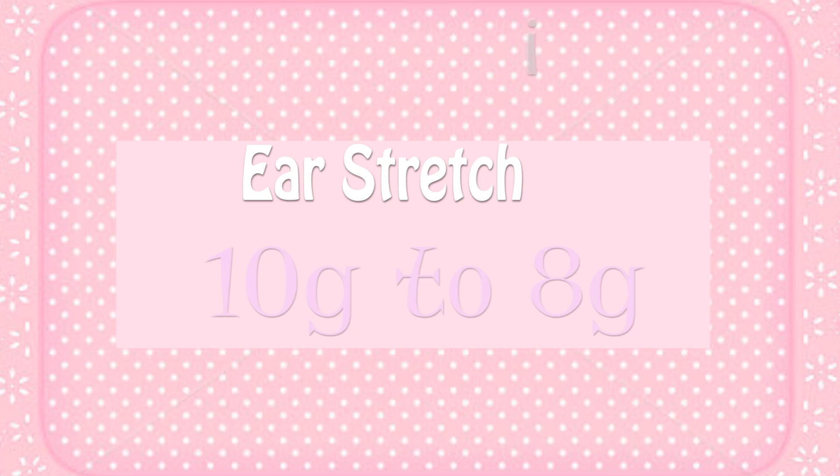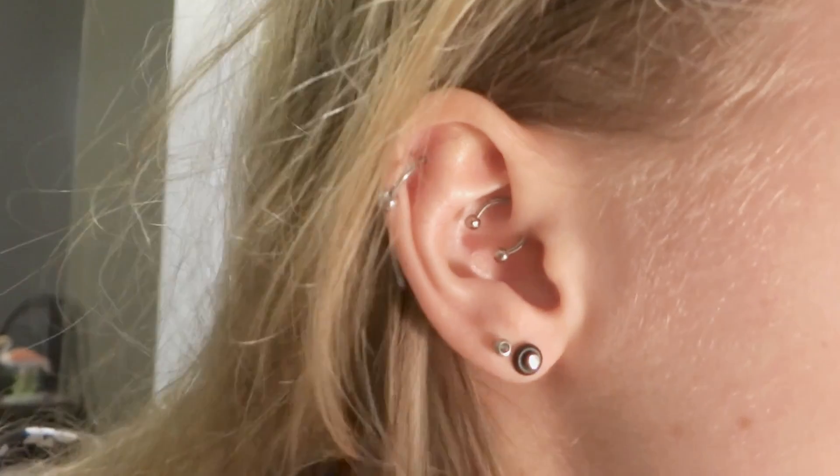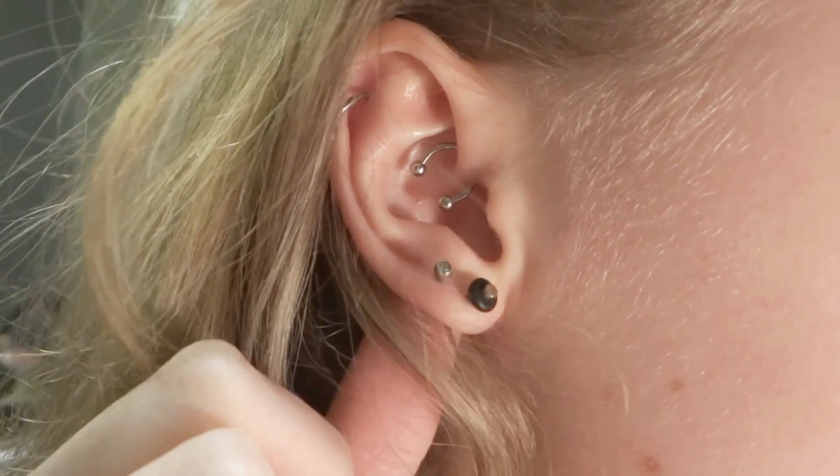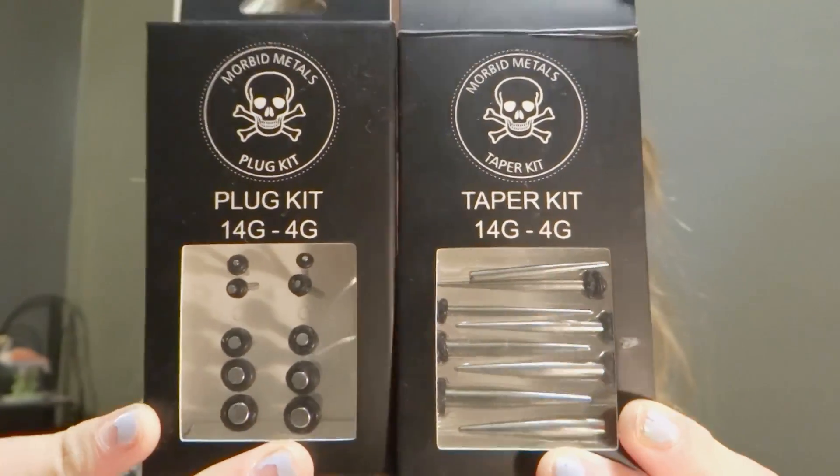Hey everyone, it's Catalea. This is going to be an ear stretching video. I'm at 10G right now, and I'm going to be stretching up to an 8G using these plug kits.